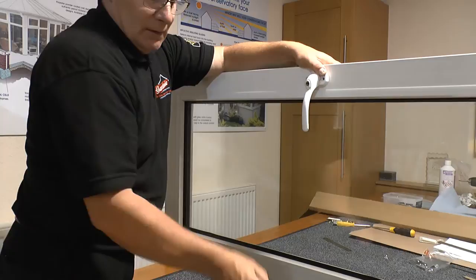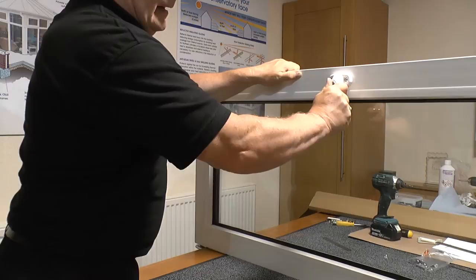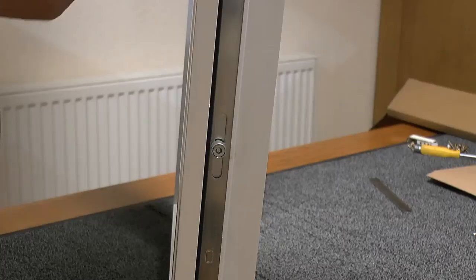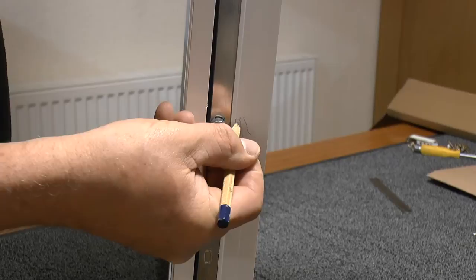As we turn the handle down we can see which direction the rollers are moving, so that we can put an arrow here which tells us which direction they move. Returning it now to the tilt position, this will enable us to be able to transfer a mark from the head of this roller onto the outer side sash, which then we transfer once more onto the main frame, to identify the exact position where we're going to place the striker plates.